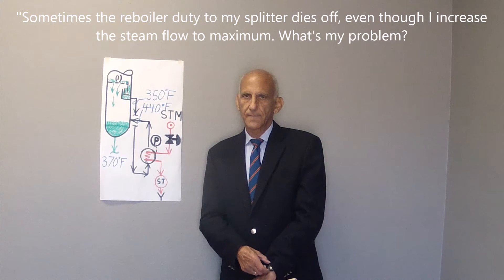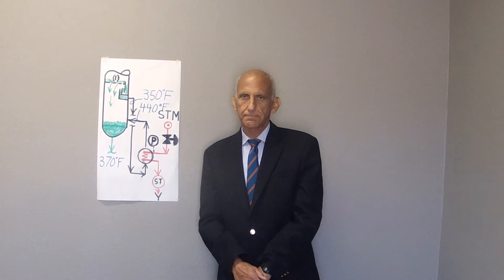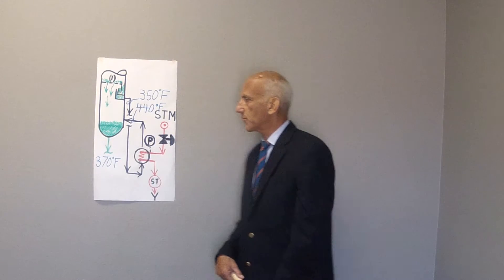Norm, sometimes the reboiler duty to our stripper dies off, even though I increase the steam flow to maximum. What's the problem? You know what the problem is — you're stalling out the once-through thermosyphon reboiler.